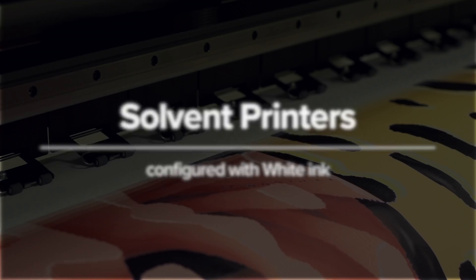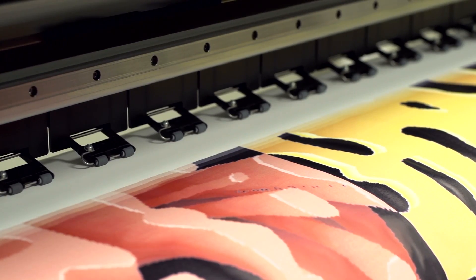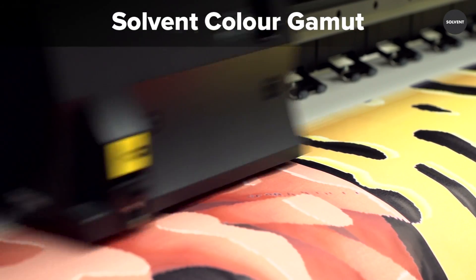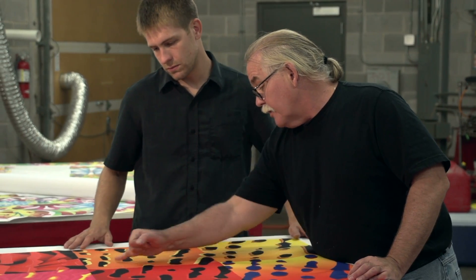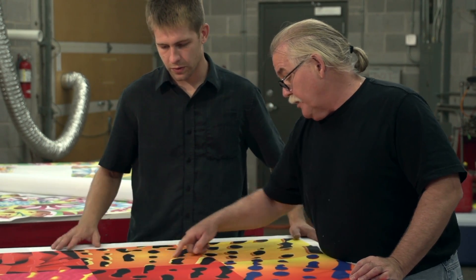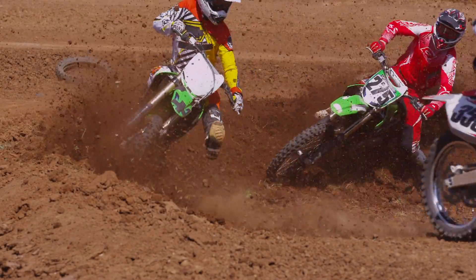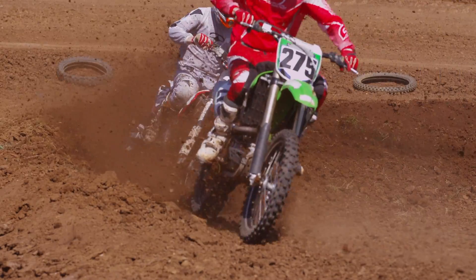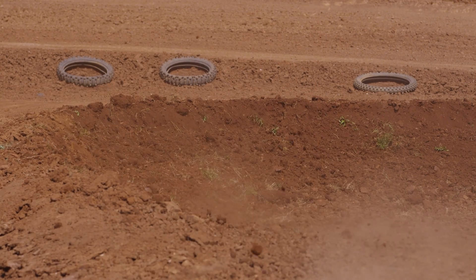Solvent still remains extremely popular in the sign making and vehicle graphics industry, and for good reason. Solvent printers are renowned for their wide colour gamut. As a result, solvent is still a go-to solution for clients who need to achieve specific Pantones. A high percentage of Pantones can still be accomplished with latex and UV ink, but high contrast colours — reds, oranges, greens for example — are harder to match.